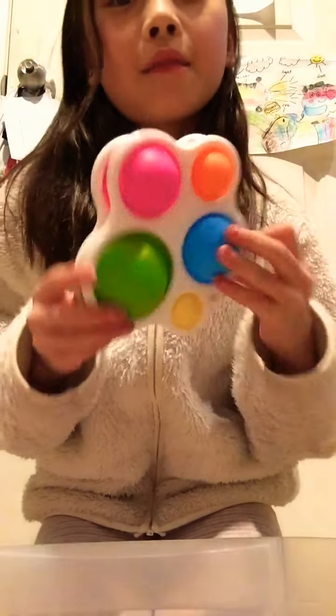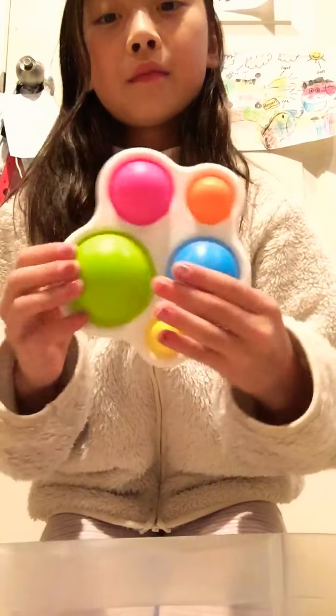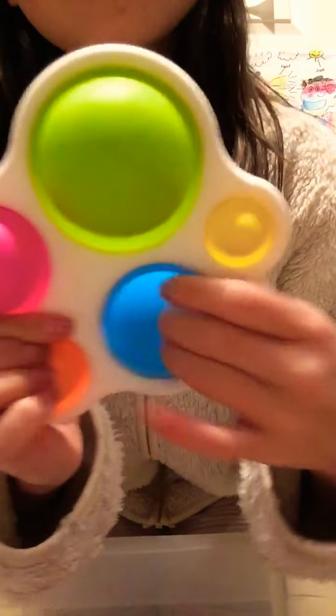So next I have dimples. So I rate these a 10 out of 10. Totally recommend to get them.